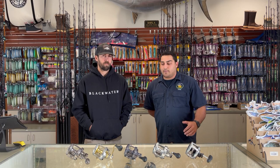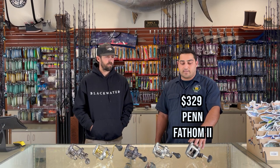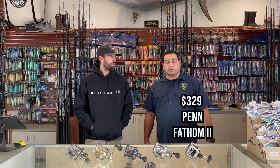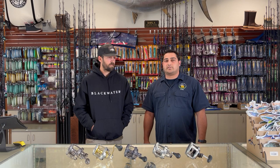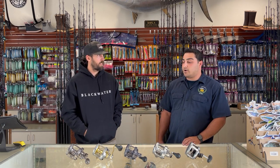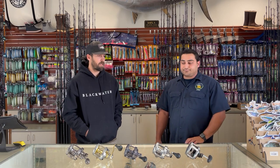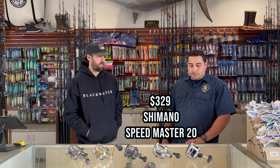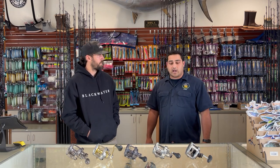Starting on the less expensive end, you have things like the Fathom — the new Fathom two-speed reel. It holds plenty of line, puts out about 40 to 45 pounds of drag, which is plenty on big fish. These are closer to the $300 range. Good starter reels — the Fathom and the Speed Master. Both are pretty low maintenance; they'll make it through the season for most guys without needing to tear them apart, grease them, or send them in.